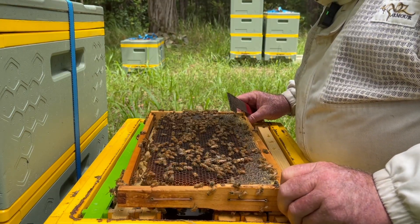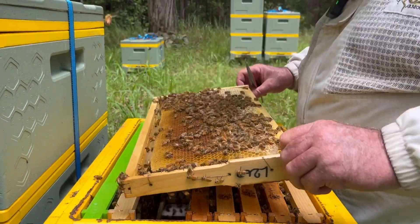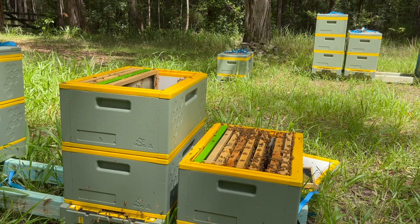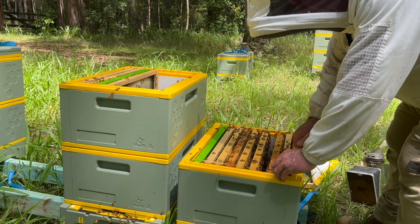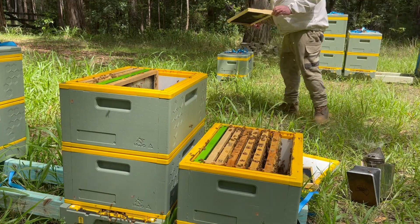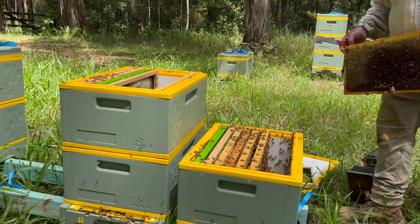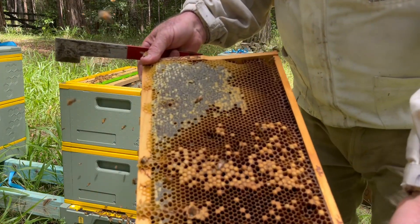We'll go and shake these out and just throw this super on a hive that will make use of it. I don't see it as a loss of a hive - I see it as a save of a super of resources. This hive right next door will do. I've just taken out the frames that hadn't been drawn and we'll put these drawn frames in. Going to walk over, shake them out on the ground. Very few bees left in this hive. Classic drone brood in worker cells there.